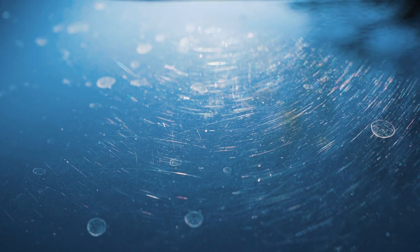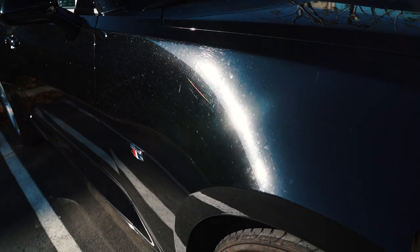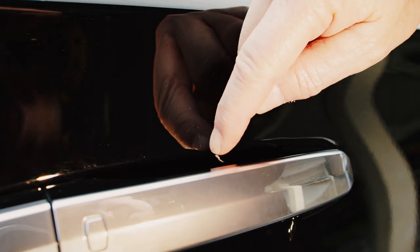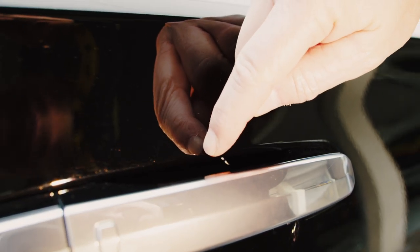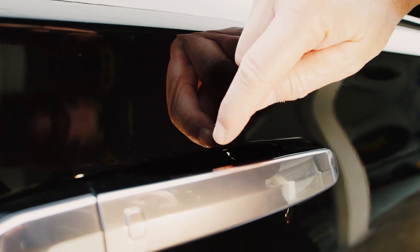Ultimately, if these paint defects aren't removed, they can prevent you from getting the maximum shine and depth of gloss. If you come across a scratch that you can feel with your fingernail, this is typically something that has removed too much paint and will require either touch-up or repainting.